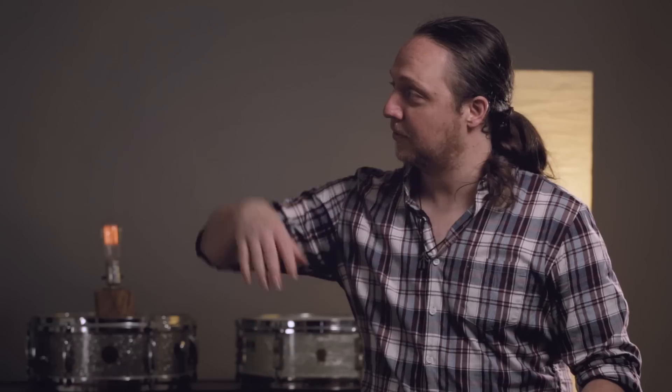Hey, this is Cody, and welcome back to Sounds Like a Drum in the beautiful Cadence Independent Media Studios. And today I am introducing the newest member of my drum family.